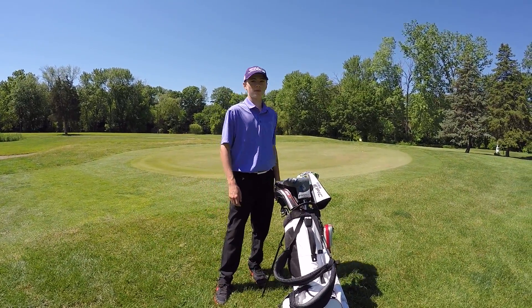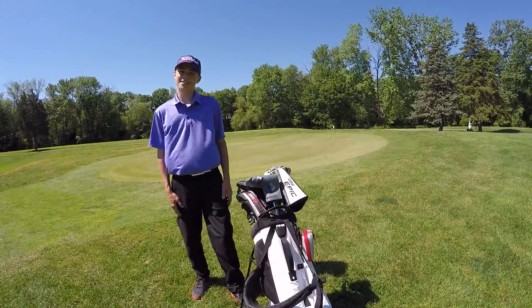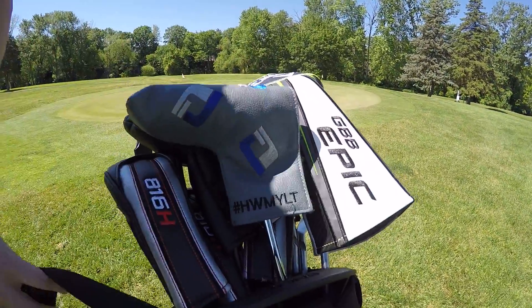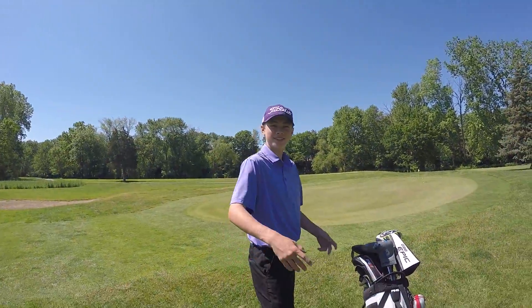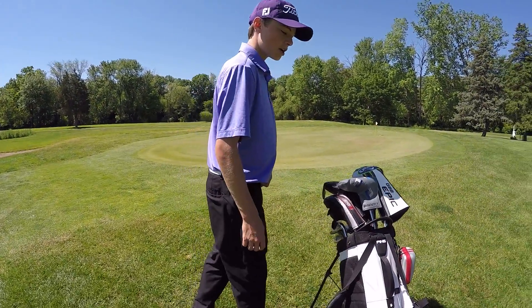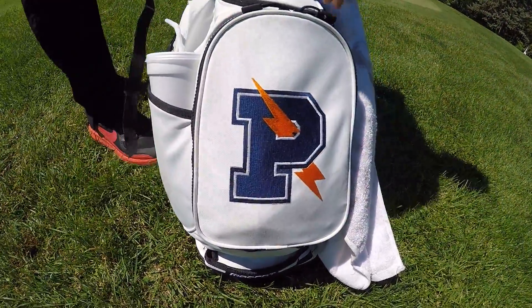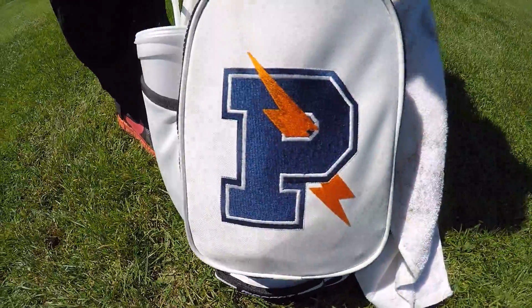What's going on guys? My name is Grant and today I'm bringing you 'What's in the Bag' - let's get started. We got Jake on the camera, so say hey Jake. Hi, how's it going? So to start off with the bag, I got my school bag, the Powers bag, and it's a Ping bag.